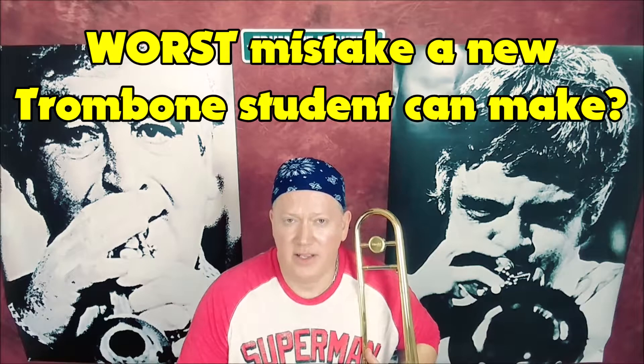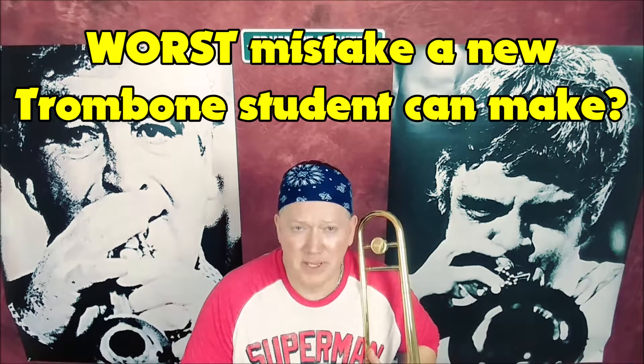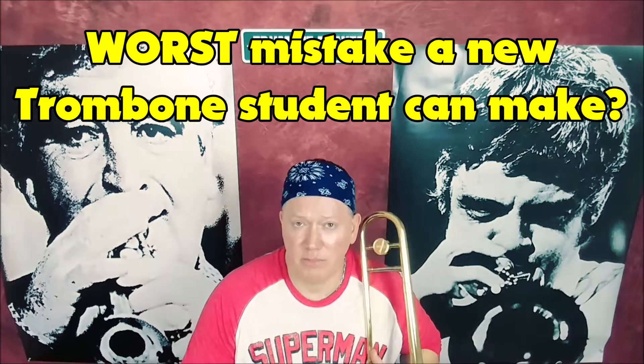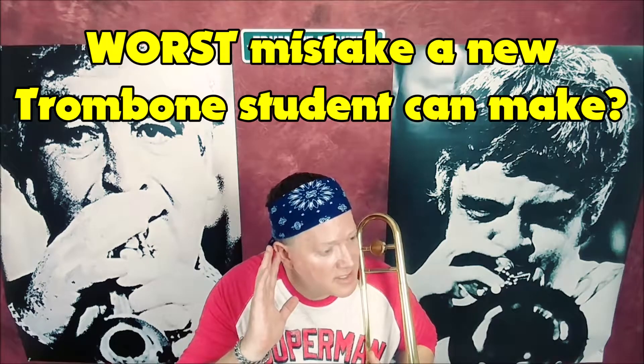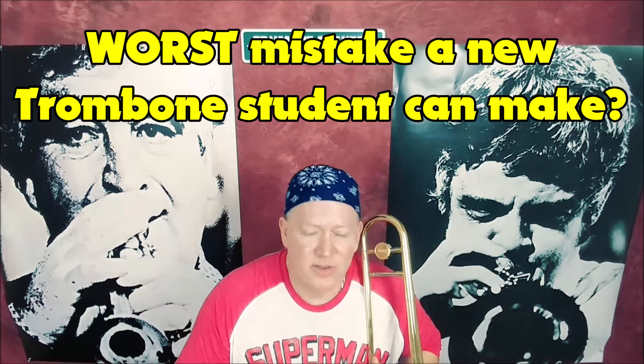What is the worst mistake — the biggest mistake you can make as a brand new beginning trombone player? The worst mistake that you can make is not learning your slide positions. And there's no excuse.